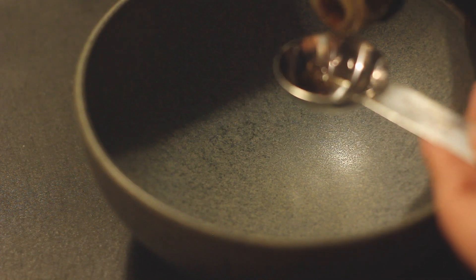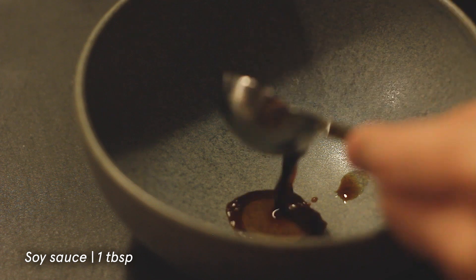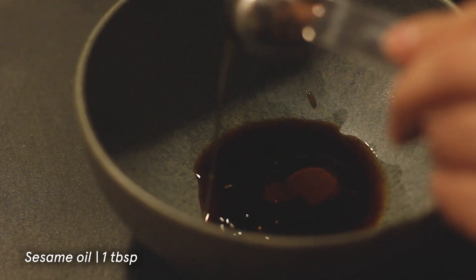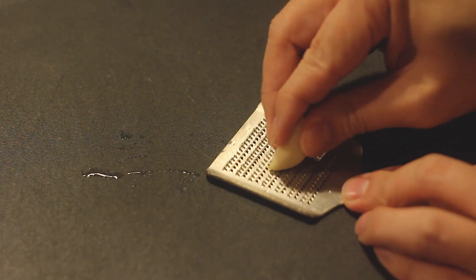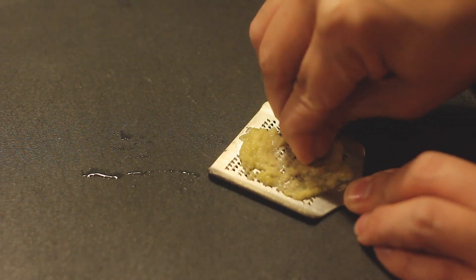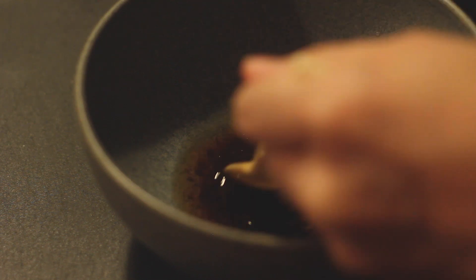I'm going to turn it over a bit longer. I've made a potassium. This is how I can cook for hours. I'll turn it over and take a quick look. Here we go. I'm going to mix it up. It's so cute. I'm going to mix it up. Let's mix it up.